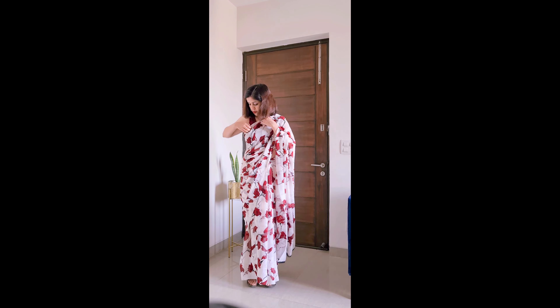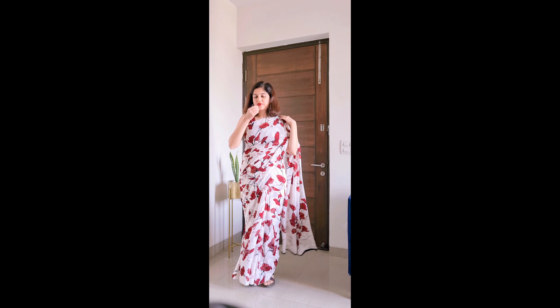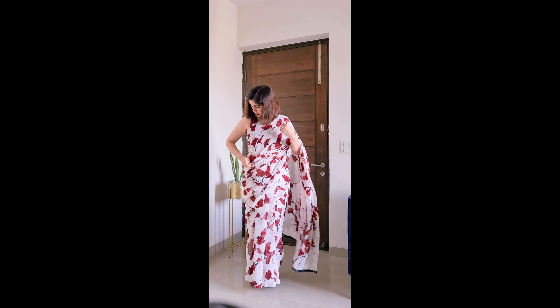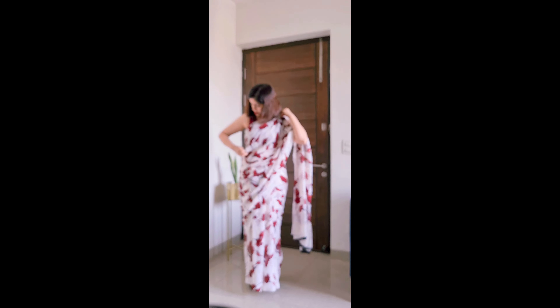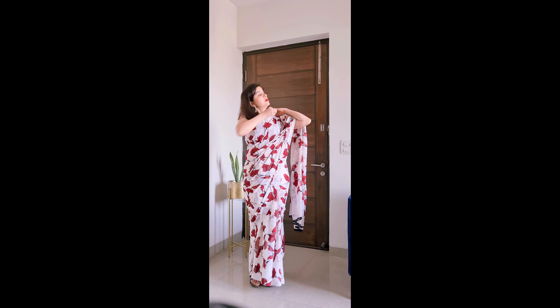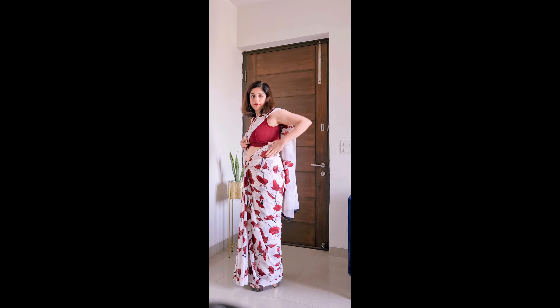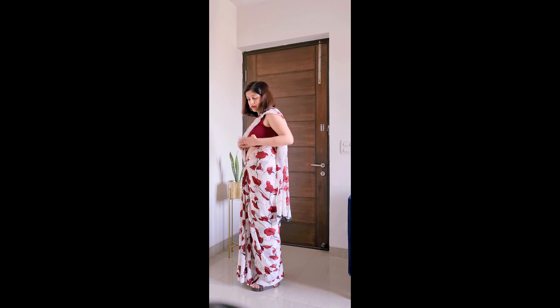I hope that after watching this video, saree draping feels easy and hassle-free. If you have any other questions, you can mention them in the description box. Goodbye, take care. Do wear sarees because a saree looks really amazing on every woman. And do subscribe to the channel. Thank you.